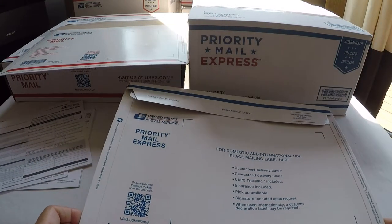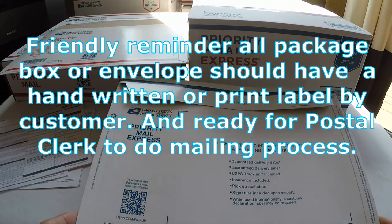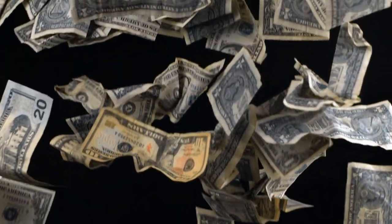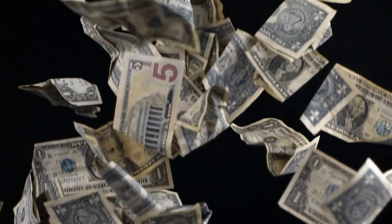Hello everyone. I am back again to share with you all about how to mail Priority Mail Express International. International is always expensive. Addressing as usual.